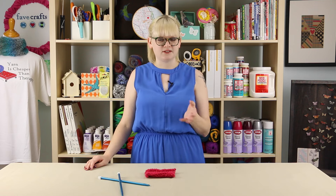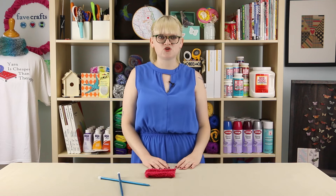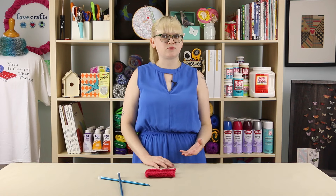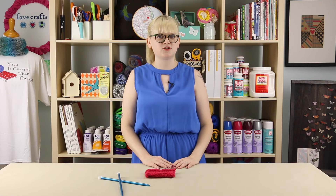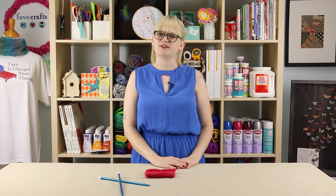I hope you enjoyed this beginner friendly tutorial for stockinette stitch. Since it is designed with beginners in mind, feel free to leave a comment if there's anything you want clarification on. Give us a like if this video worked well for you, and don't forget to subscribe for even more free knitting video tutorials.